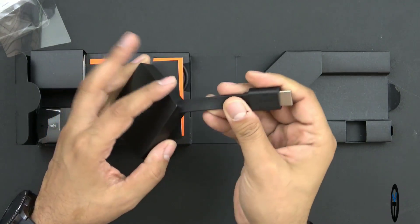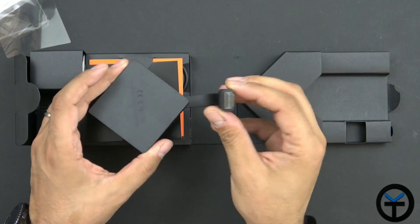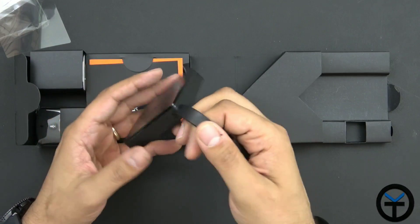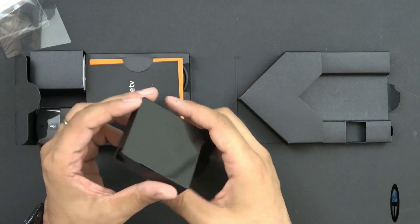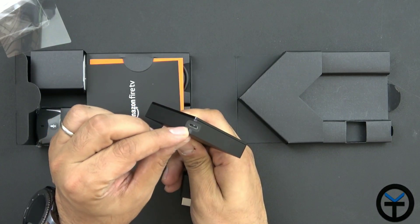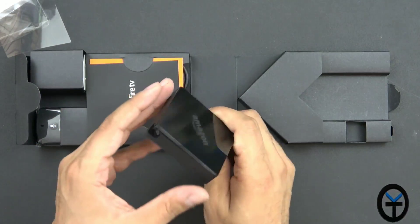Let me check — is it magnetized? No, they didn't copy that part. But again, it's very, very nice. It does have a little bit of weight, so I'm a little concerned, even though Amazon says it's going to be fine. On the bottom we have the micro USB connector for the power, which is going to use the other cable that came with it.